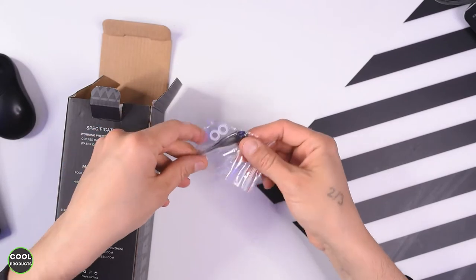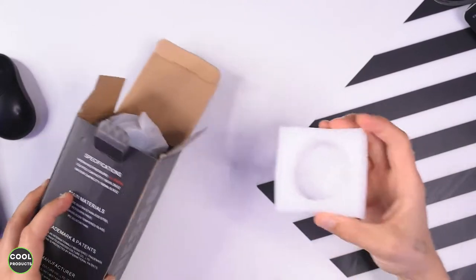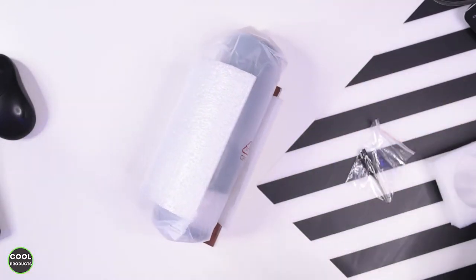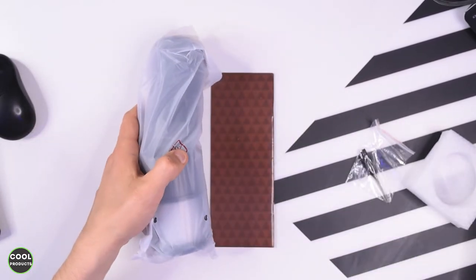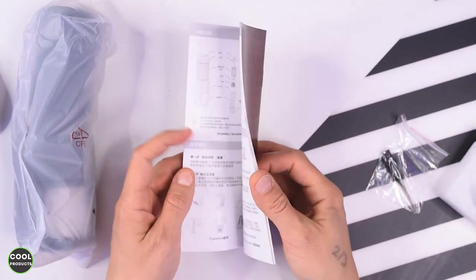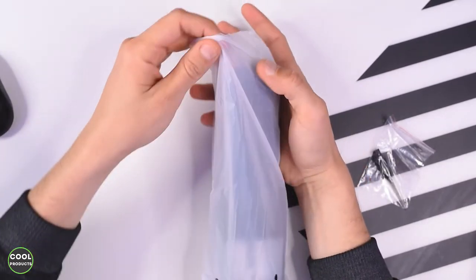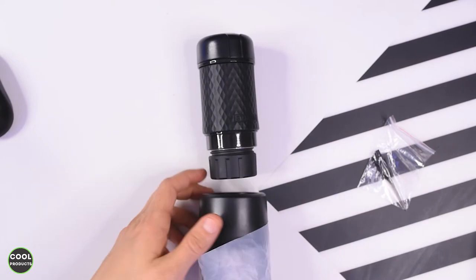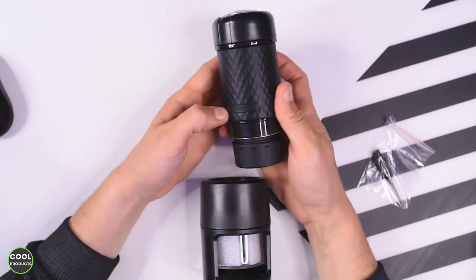The first thing we see is a small brush, then here is a protective foam, and this is the product also protected with nice foam. We have the user manual, which looks really interesting — it's in different languages and explains what the product does. Now I'm going to open the product for a first overview. It has a nice rubber pattern and it's written 'Staresso'.